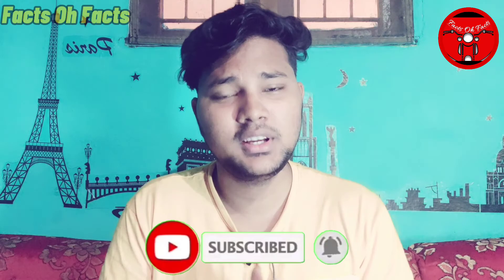Okay friends, if you enjoyed this video, please like, share, and comment. Take care, bye.